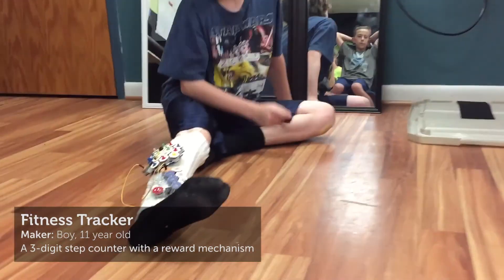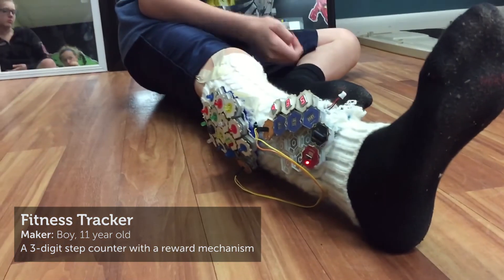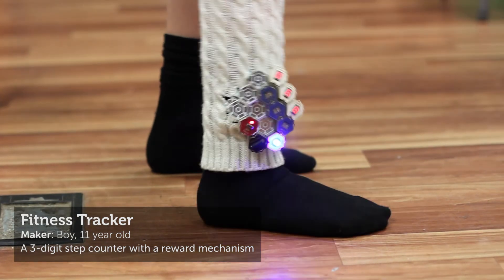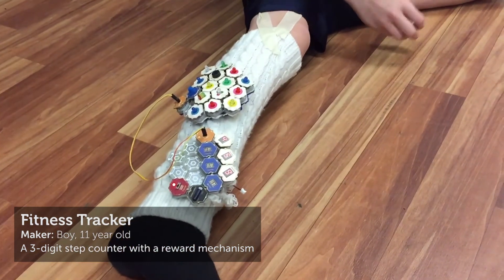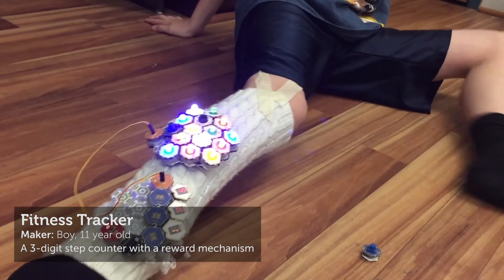Perhaps the most sophisticated design was by this 11-year-old boy who made a fitness tracker that counted steps and rewarded step counts above 900 with flashing lights and sound. He explained: 'Whenever you get to 900, it starts beeping and making noises and flashy lights and stuff.' — and indeed it did.